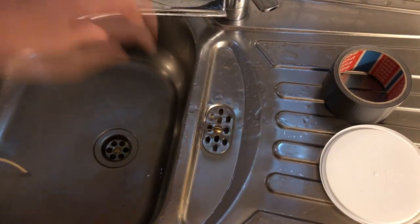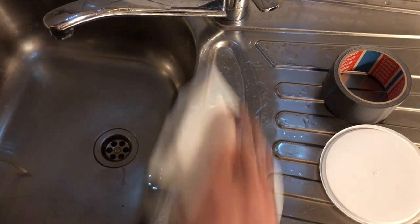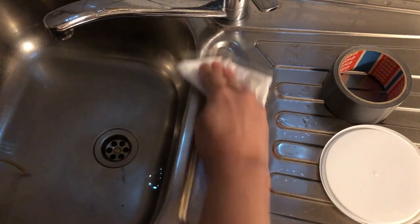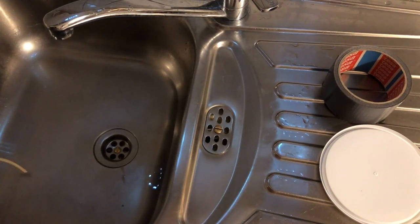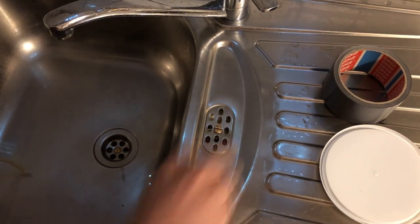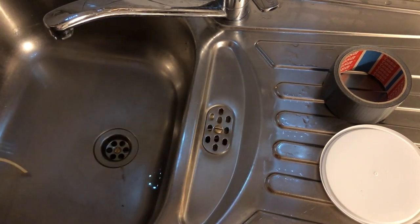I don't have to make it wet again, but there was something. So first I'm going to dry this off. It needs to be as dry as possible. It's nice and dry.